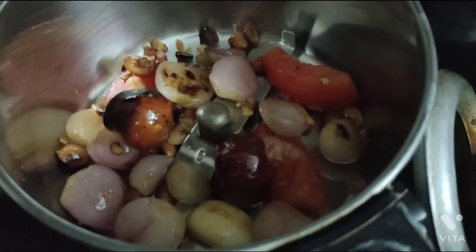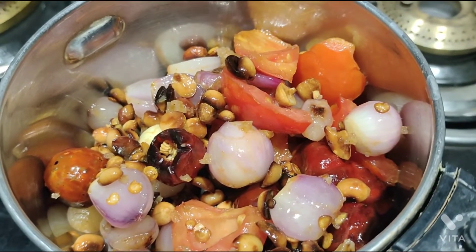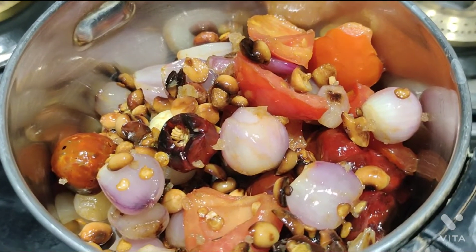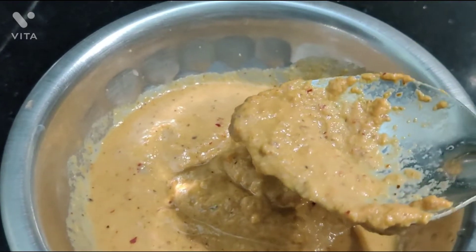Try it for a different taste. If you have any chutney favorite, comment below. This chutney has a good flavor — a combination of ingredients. Now look, the chutney is ready. Try it!